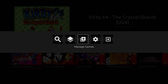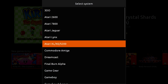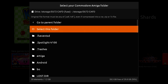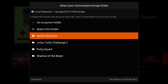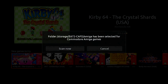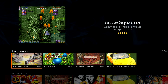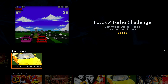I'm going to press back, manage games, add a folder for one system, and I want to choose Commodore Amiga. Now I'm going to navigate to my USB stick and find my Amiga folder. As you can see, I have four games in here — they are all ADF files. I'll select this folder and scan now. It very quickly just added my four new games: Battle Squadron, Putty Squad, Shadow of the Beast, and Lotus 2 Turbo Challenge.